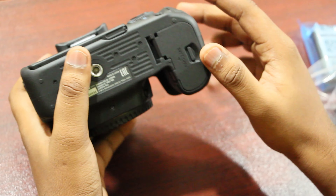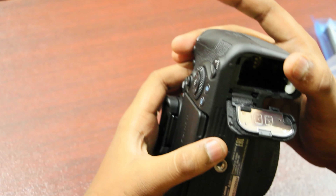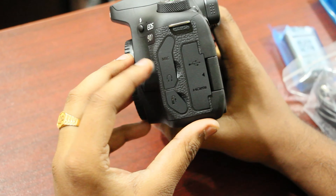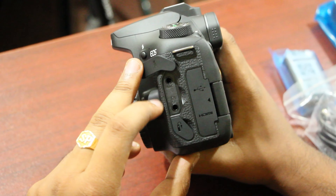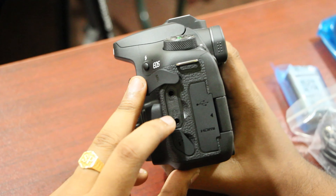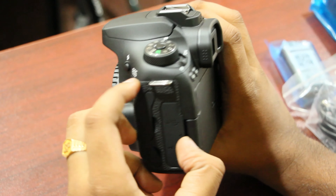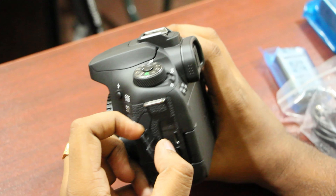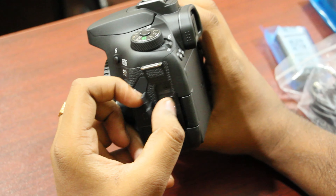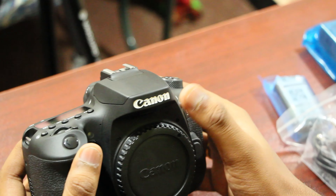At the bottom, there is a battery slot. You can open it and install the battery. On the side, there is a large port. You can use the mic port to record voice. There is also a headphone port and a trigger port. On the other side, there is a mini HDMI port and a USB port to transfer data.